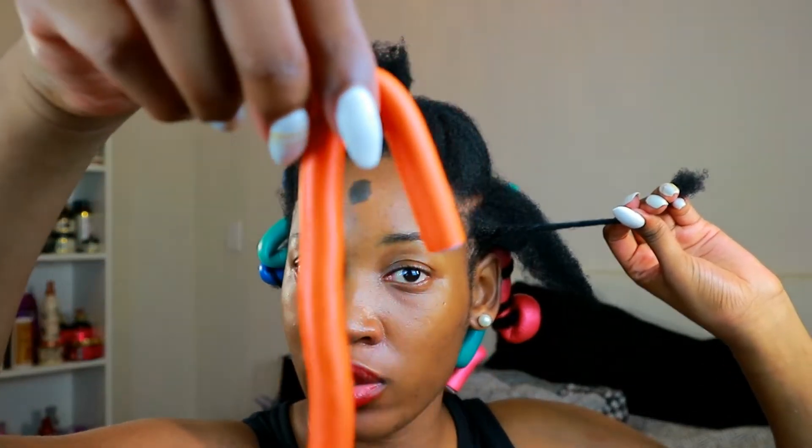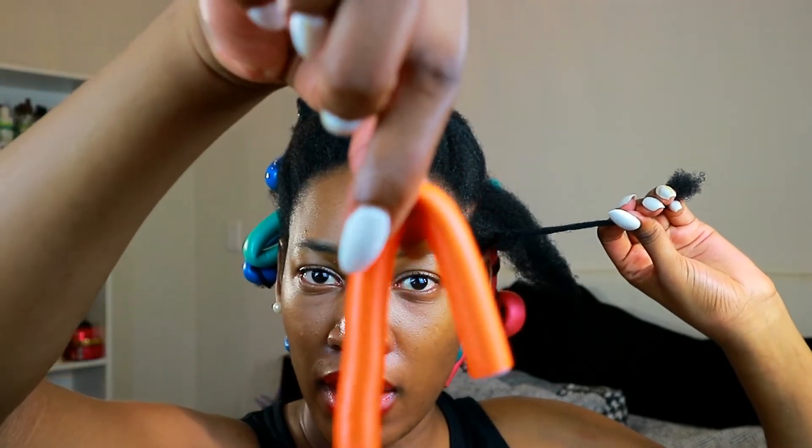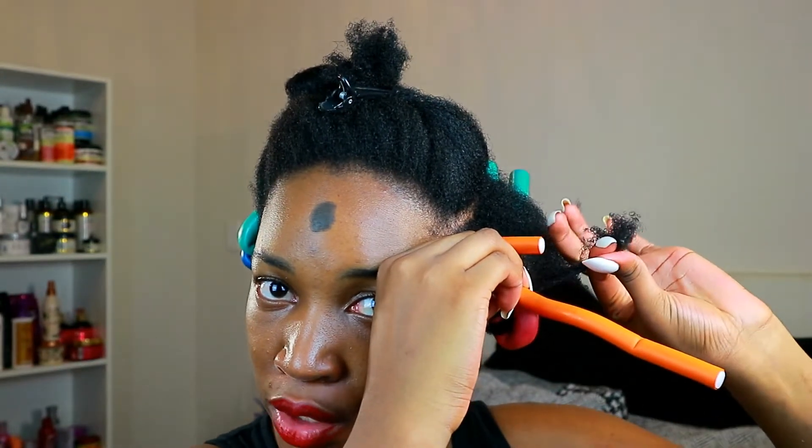If you really want your rollers, perm rods, or flexi rods to sit properly — especially the ends — use a mousse. For the base, I twist it up. I always twist up my base because it makes it so much easier to unravel and separate without having to separate too much. Then when I get my flexi rod, I bend it like this at the top so you can hook it, and then you just twirl it around the flexi rod and also twirl with your finger.